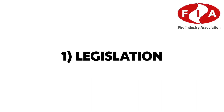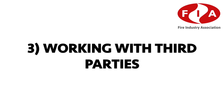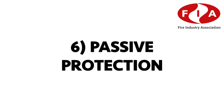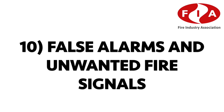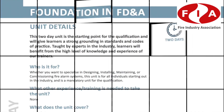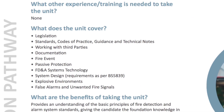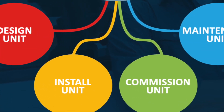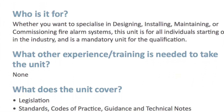There are ten areas within the syllabus and all of these are assessed. The ten areas of study are: legislation; standards, codes of practice, guidance and technical notes; working with third parties; documentation; fire events; passive protection; fire detection alarm system technology; system design; explosive environments; and false alarms and unwanted fire signals. Each area is given sufficient detail to broaden a learner's knowledge before going on to specialise in further areas.